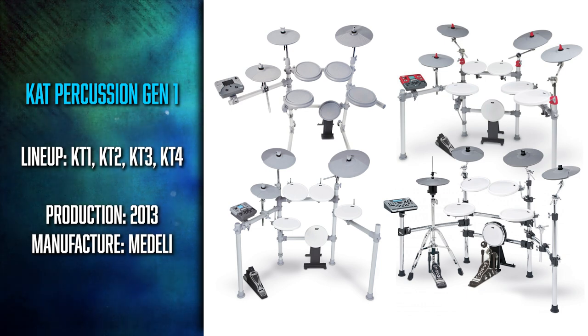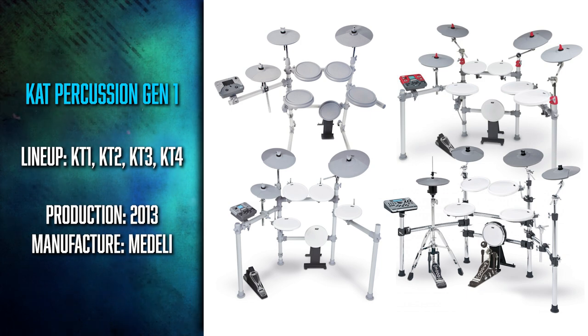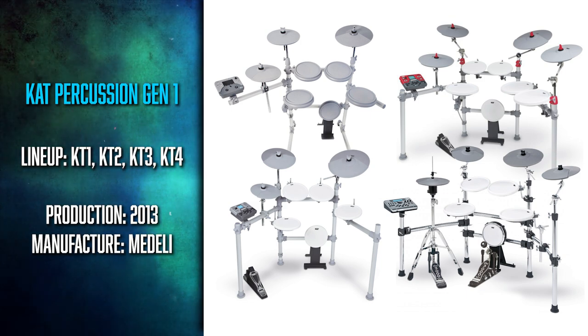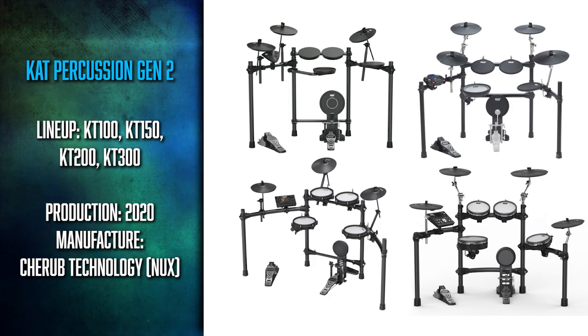Previously, it had been drums like the Cat Percussion KT-4 and the KT-3, all made by a company called Medeli for Cat Percussion. But a couple years ago, they stopped making those drums, and now they have a new manufacturing partner. I believe it's Cherub Technology, who owns and operates NUX. All of these drums are basically modified versions of their NUX counterparts.